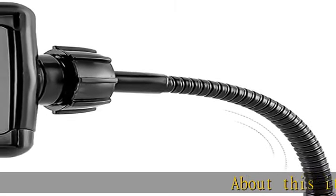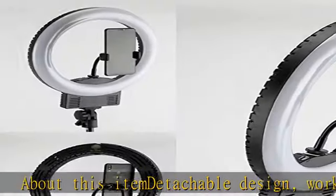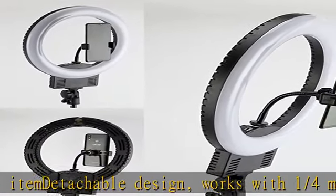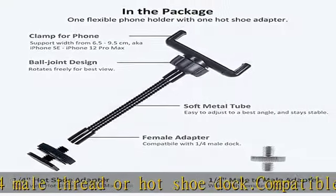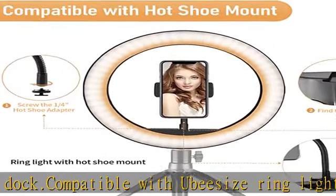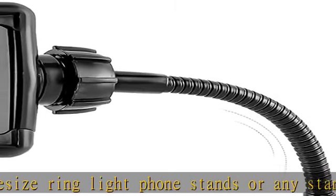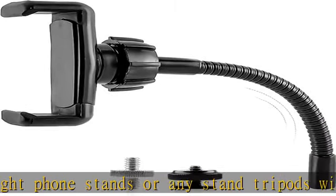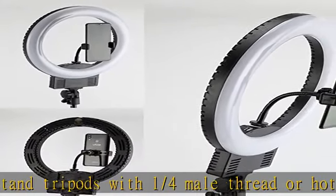About this item: detachable design works with one-fourth male thread or hot shoe dock. Compatible with Ubesize ring light phone stands or any stand tripods with one-fourth male thread or hot shoe dock. The flexible arm is 15 centimeters long, soft metal tube covered by silicone, easy to adjust. Compatible with iPhone, Samsung, Huawei, Google Pixel, or other mobile phones. Please contact us for more if any questions or ideas come to you — we'd like to help anytime.